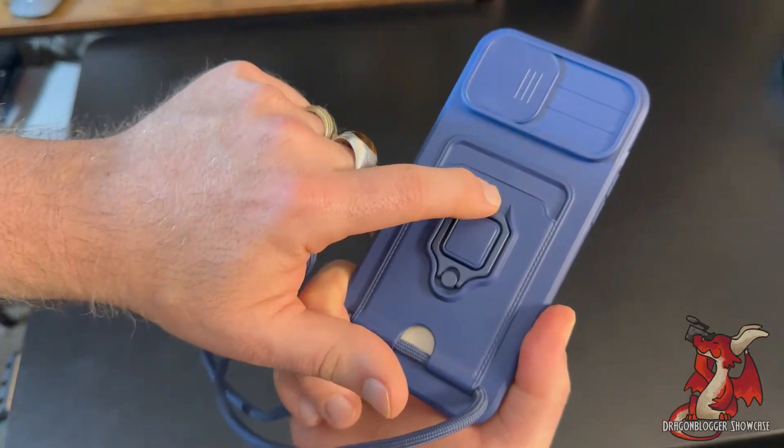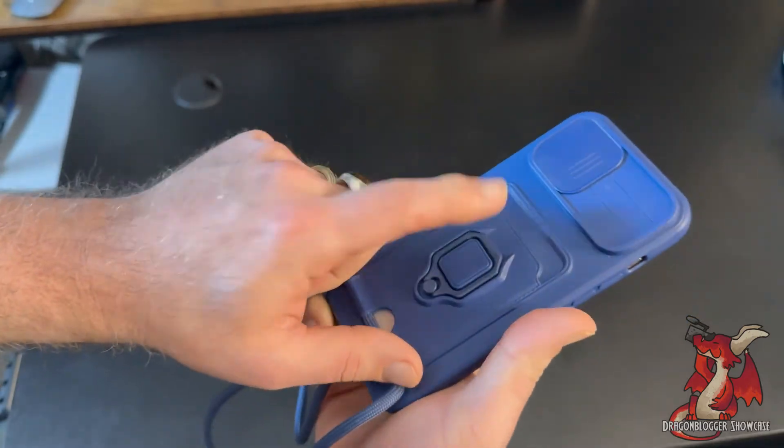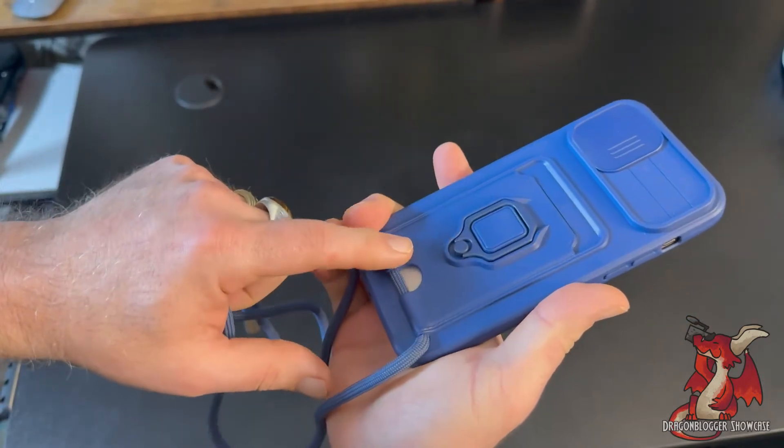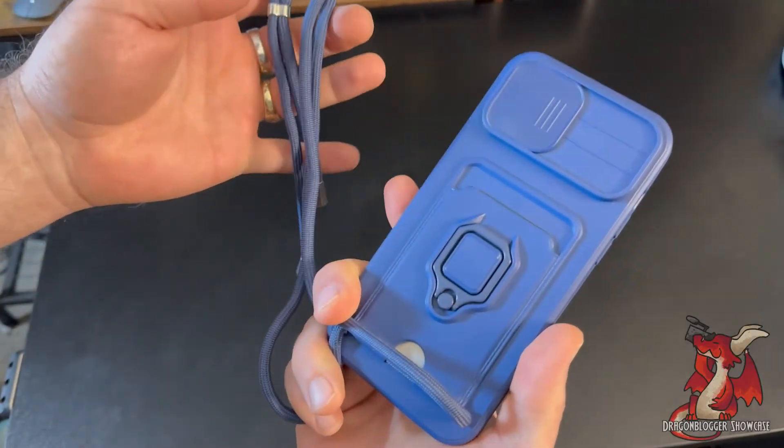The ring stand folds completely flat, and in addition, you have a little card slot in the back so you can slide in a license or credit card to keep on file with your phone. This is the ultimate phone case to go jogging or on a hike with as well.